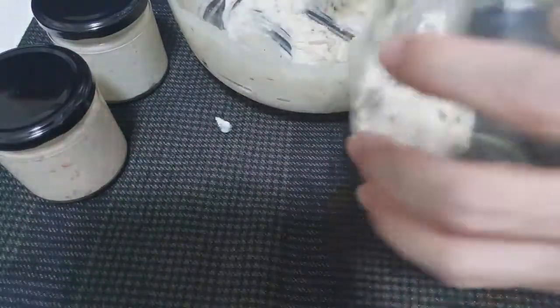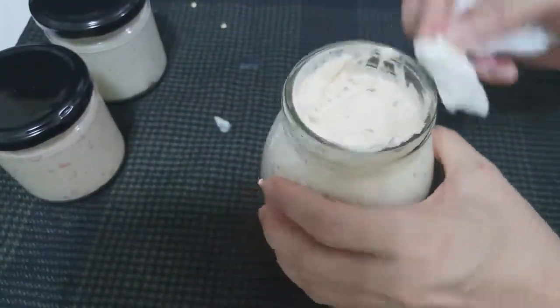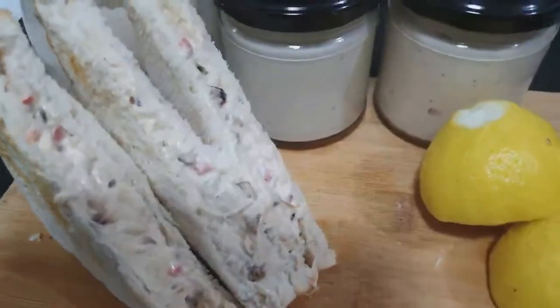Since I ran out of small jars, I'm using a larger jar for this one. But this is equivalent to two small jars like the ones used earlier. So in total, we've made four jars.